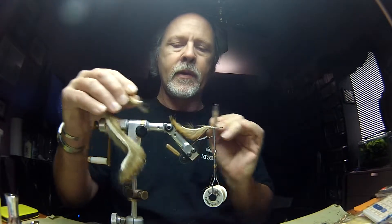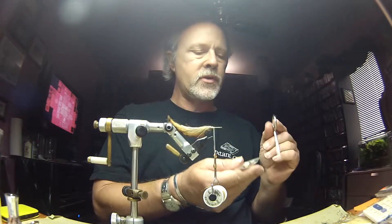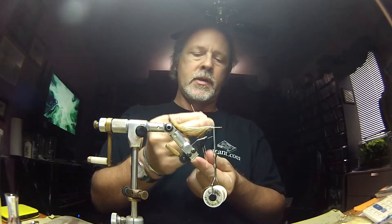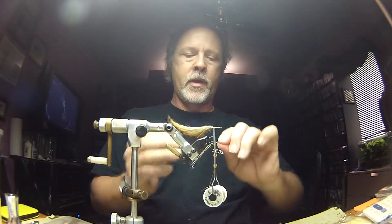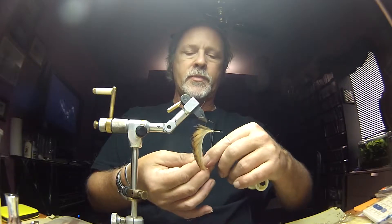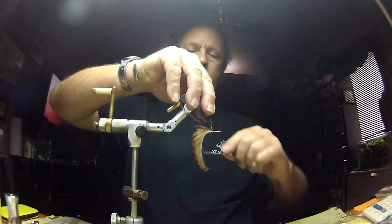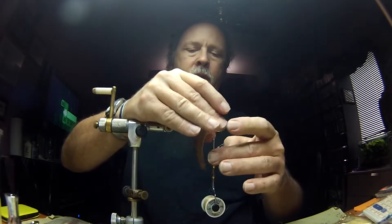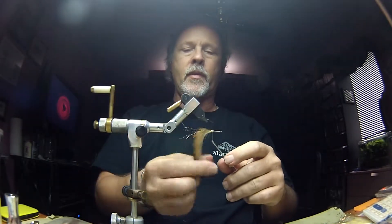Now I'm going to add a couple of strands of gold crystal flash. First thing I'm going to do is cut these strands in half, then flip the hook the other way, fold the flash across my thread, and bring it down right in the same tie-in spot. A couple of wraps, bringing it in on either side of my leather Zonker strip, and tie that down.